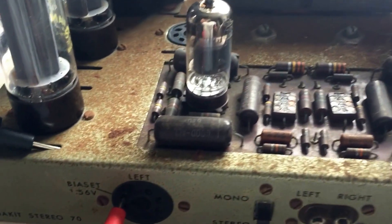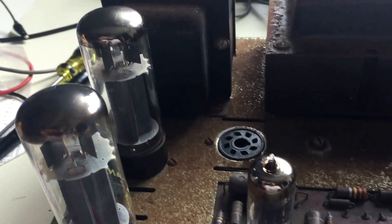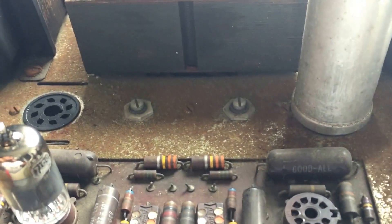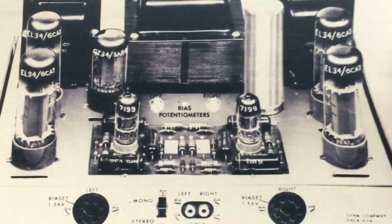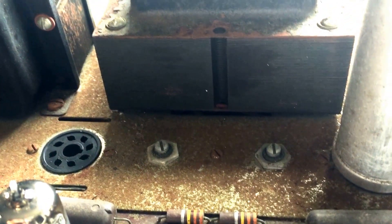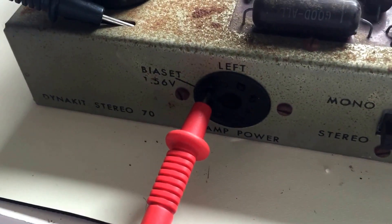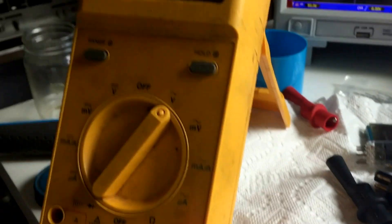Before we go any further, we're going to have to make sure that we have some sort of reasonable bias set up for the EL34s before we put the rectifier tube in — this would prevent us from blowing up the tubes. So what I'm going to do — I have a copy of the actual manual that came with this — is set the pots to the middle as they recommend, then bring up the amplifier on 115 volts while I monitor the output of the bias setting.